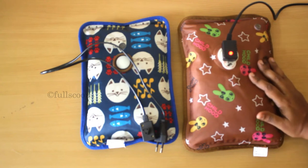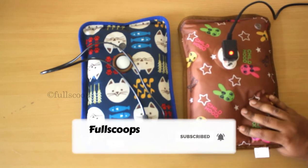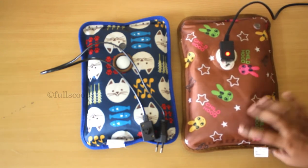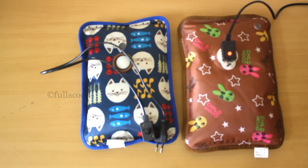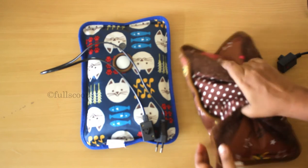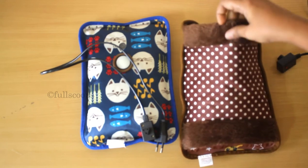Another nice thing about these bags is that there is an auto shut-off facility — it switches off after eight minutes of heating even if you forget to switch it off. Each brand of electric bag comes with a different set of instructions, so do go through them before using. One bag here says the maximum heating time is five minutes, while the other is eight minutes. Once it heats up to your desired temperature, you can start using it.